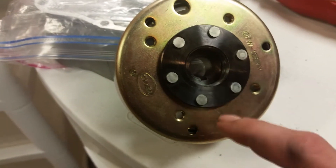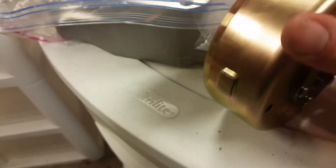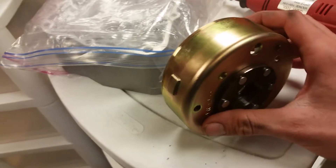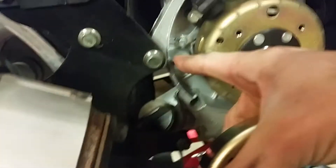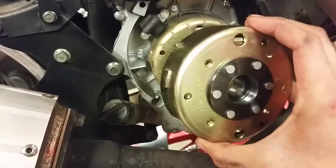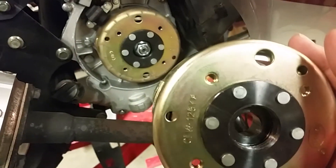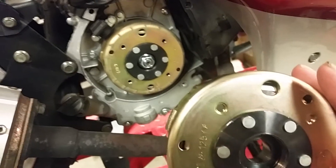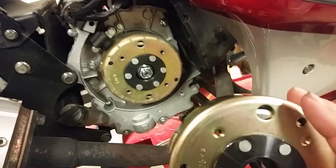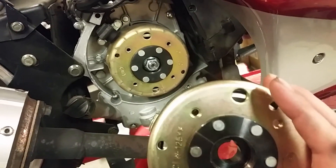One of the things you have to pay attention to is this notch right here — it's called your woodruff key. You're going to want to make sure the woodruff key is in the same position as your magnet. See the magnet on this one? I'm hoping the woodruff key is not off, otherwise you'll have timing issues. This wouldn't be an issue if I was just doing a straight 11-pole swap, but I'm putting in an 11-pole AC stator — a Cameco — which is really good for charging, and that's why I'm doing this upgrade.